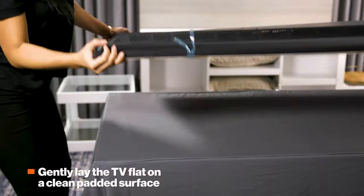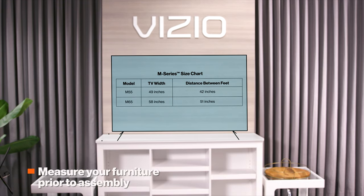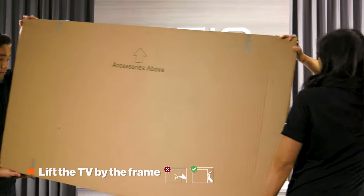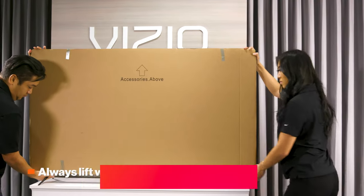Now, gently lay the TV on a clean, padded surface. It's a good idea to measure your furniture prior to assembly to make sure it will accommodate the span between the TV's feet. Use the provided screws to attach the feet to the TV. When the feet are secure, have someone help you lift the TV up into position. Hold the TV by the frame as you lift, and be sure not to pinch the screen.